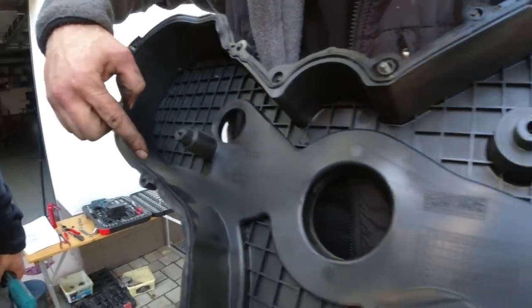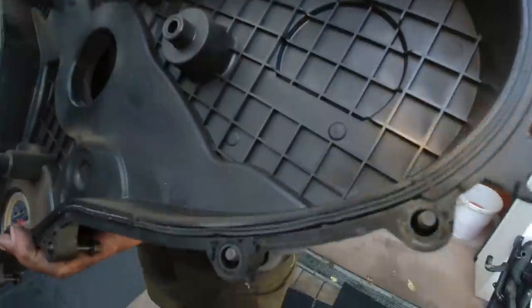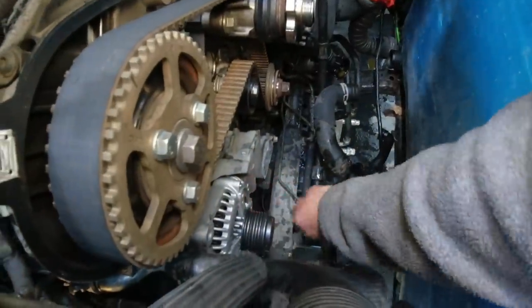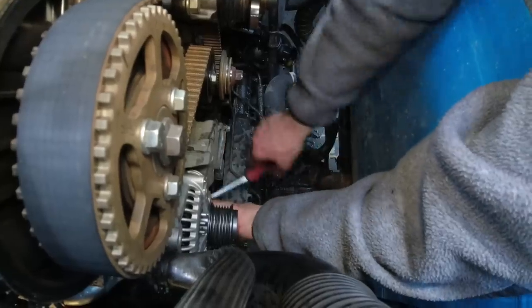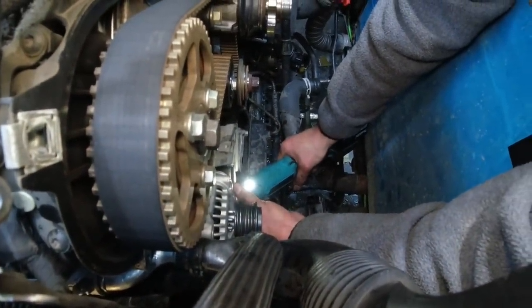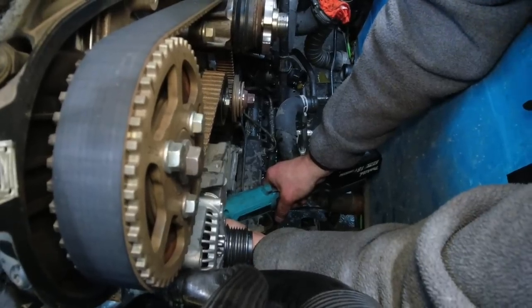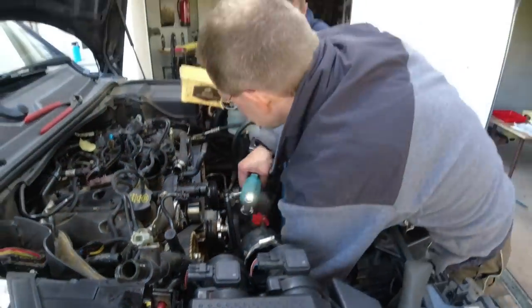I check here for leaks. This could be something else. There is no oil leak on the camshaft, which is good. We call it the alternator — Land Rover calls it the generator.